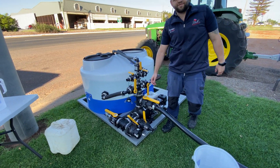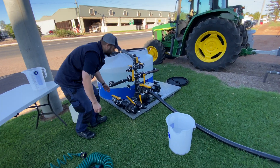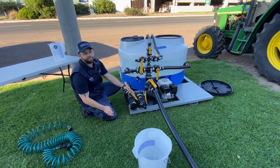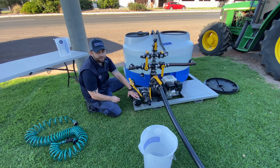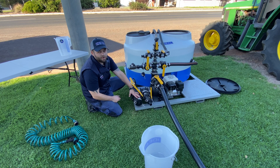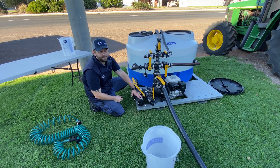Once you finish filling your sprayer, we can isolate the tap from the tank and then you would simply open your water supply tap to finish filling your sprayer with the unit. Thanks for watching this — for any more information, contact us at Guadalajara Mac today.